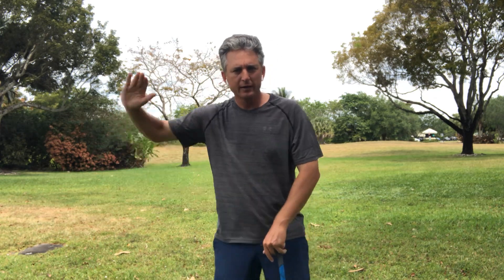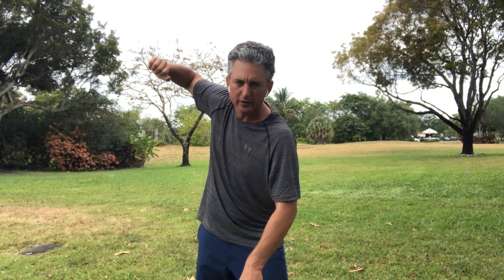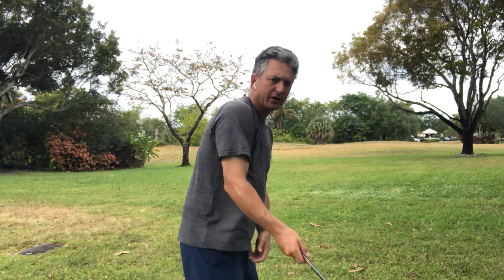When my palm faces the camera like that, I have to find some way to shallow the club back down. Most people don't have the time, skill, or ability to do that motion to get back into position — and there's also a whole host of other things that can go wrong. What happens is there's no way for them to do what I like to call the punch and extend motion. They're actually going to come out of their shot, top it, get really shallow, and hit the ball to the right.